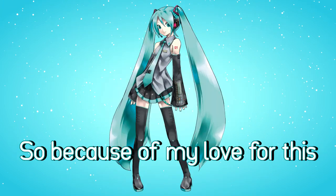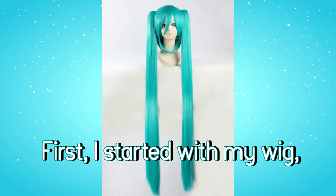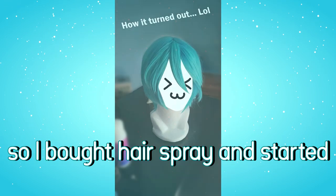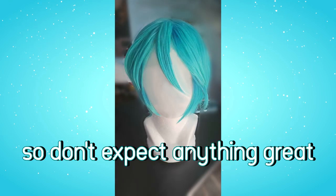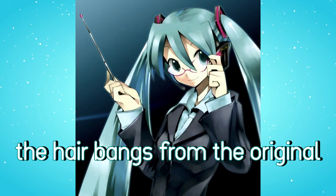Miku brings humanity together. So because of my love for this illustration, I decided to finally recreate it. First, I started with my wig because it wasn't styled, so I bought hairspray and started styling my wig. It was my first time doing it, so don't expect anything great. But my intention was to replicate the hair bangs from the original illustration.